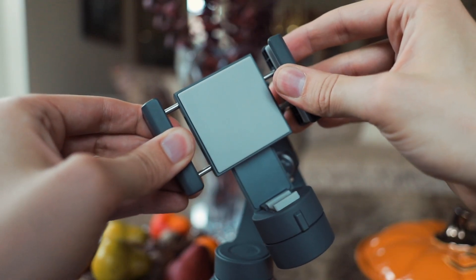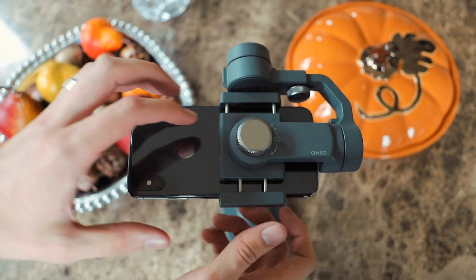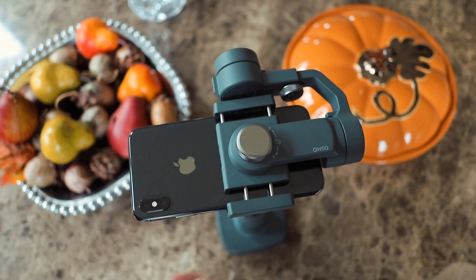Next, balance the tilt axis by adjusting the side arms of the clamp. And there you have it.